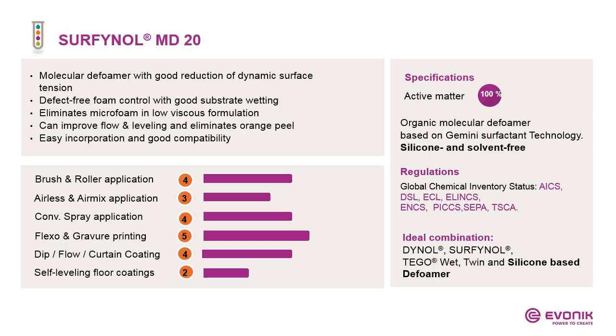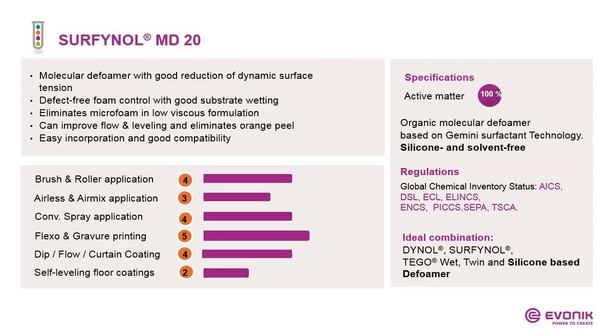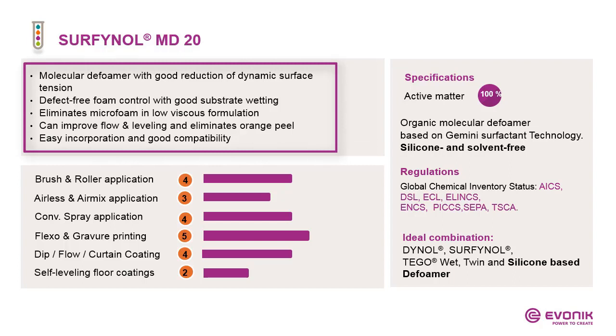The last defoamers I want to introduce are two Surfinal products — in this case MD20. MD20 belongs to the organic molecular defoamers based on Gemini surfactant technology. It is silicone- and solvent-free. One benefit of using molecular defoamers like Surfinal MD20 is the good reduction of dynamic surface tension. Therefore we prefer to recommend them for dynamic application processes like flexo and gravure printing. They combine defect-free foam control with good substrate wetting. In low-viscosity formulations, they are able to eliminate microfoam and can improve flow and leveling. They are easy to incorporate and give no compatibility problems.